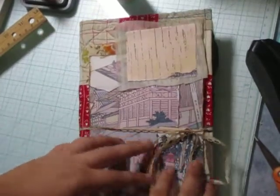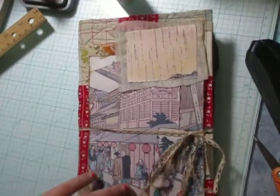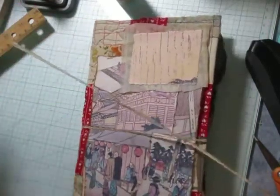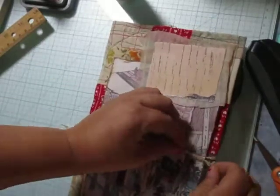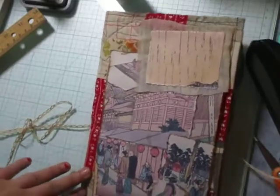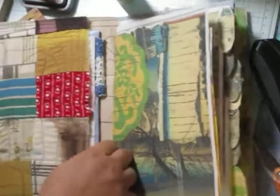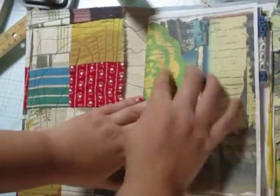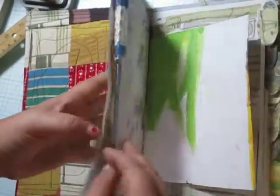Hello everybody, this is the walkthrough video for the Japanese junk journal — the fabric junk journal. I hope you like it. The cover I had to keep rather plain. We have a board for writing on, or for being able to write on pages — stick it underneath the page and you can write perfectly fine.